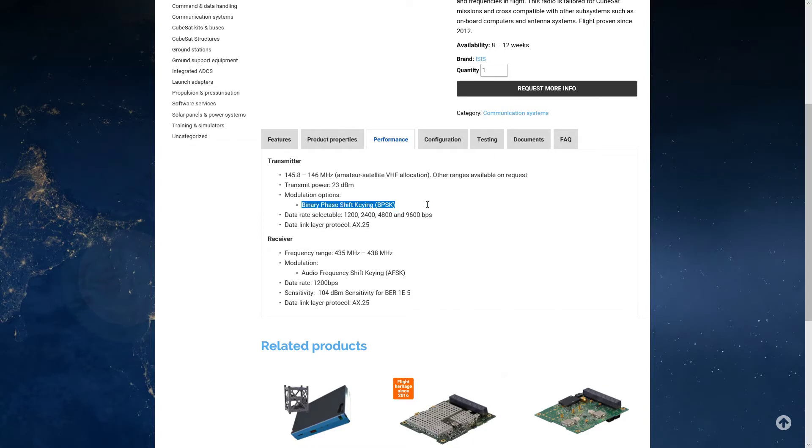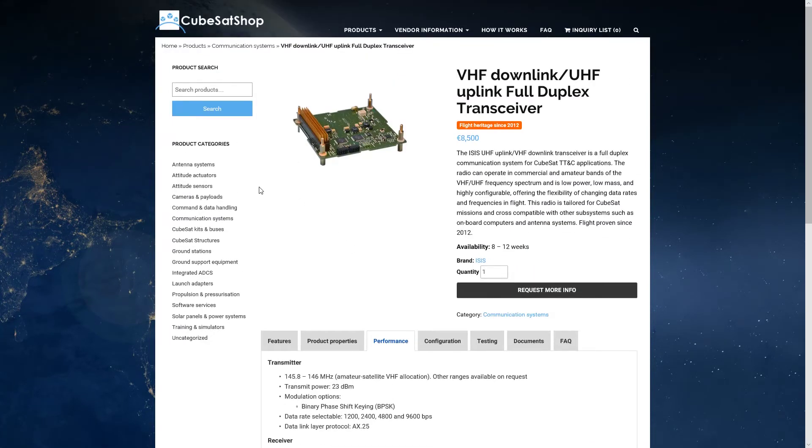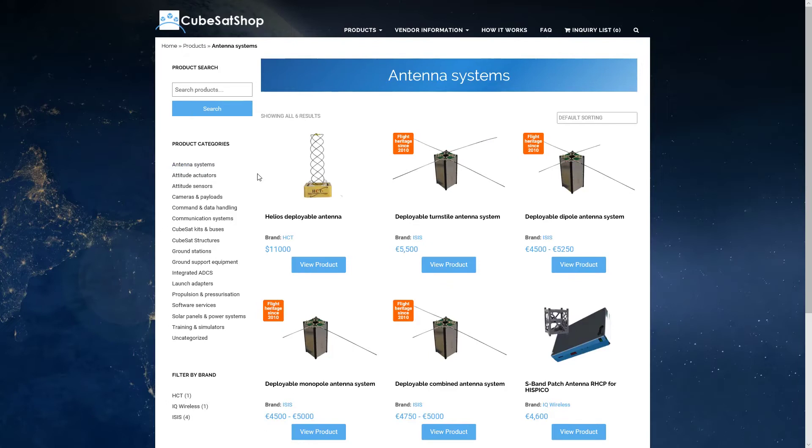Note the modulation — you want to make sure that you have a radio that can handle that. Now let's look at an antenna. There are a couple of different designs: you can do a deployable antenna or a dipole antenna, which would be the simplest option.